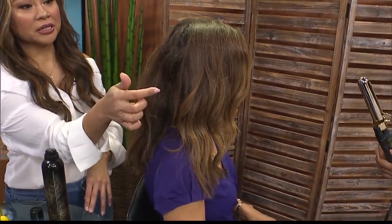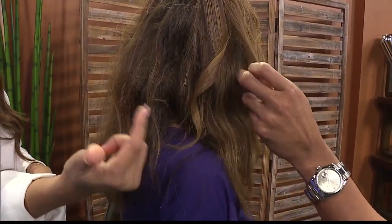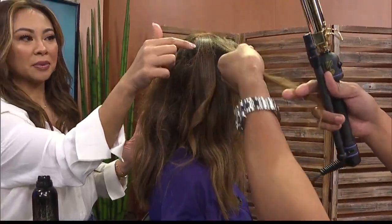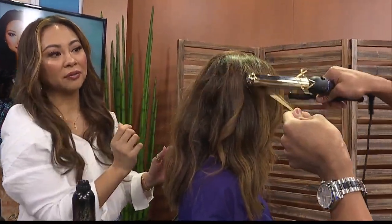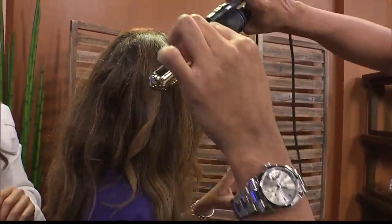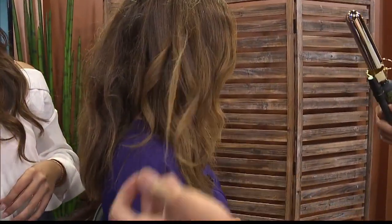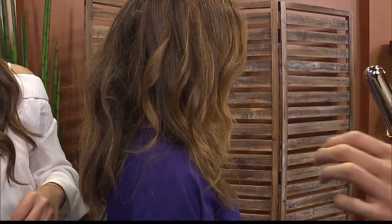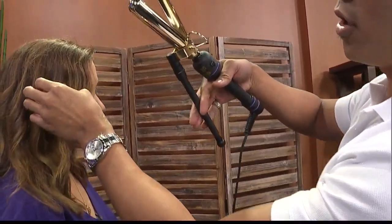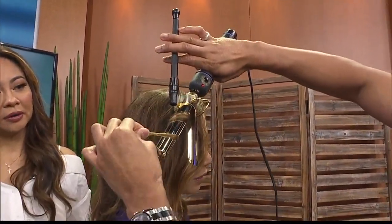You're starting from the middle part. Most people start their curl from the bottom, which gives you that little curly-Q look that ends up bunching at the bottom. So you want to start at the mid shaft of the hair — the midsection right here. Some people, like me, cannot use a curling iron to save their life. What's the key? Just practice. And also, if you have one of these, don't be afraid to open it up and wrap the hair around it.